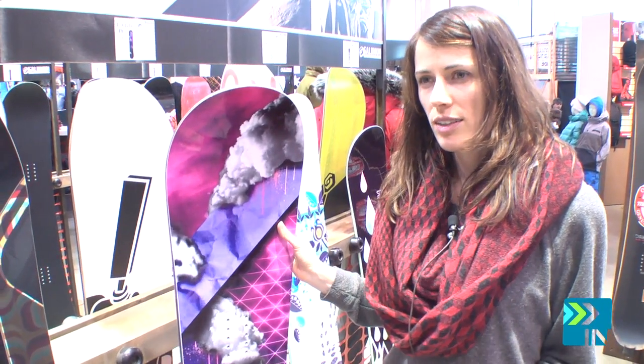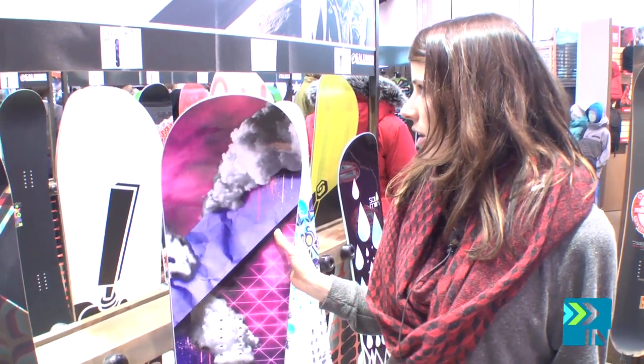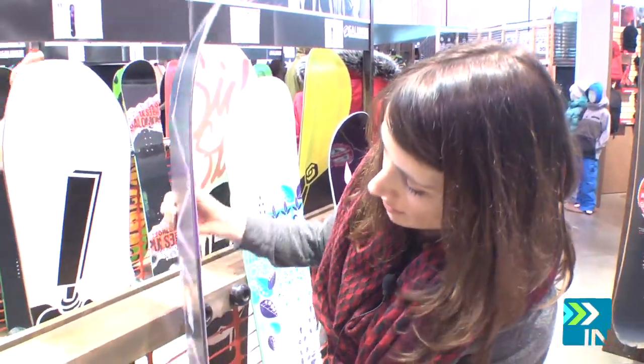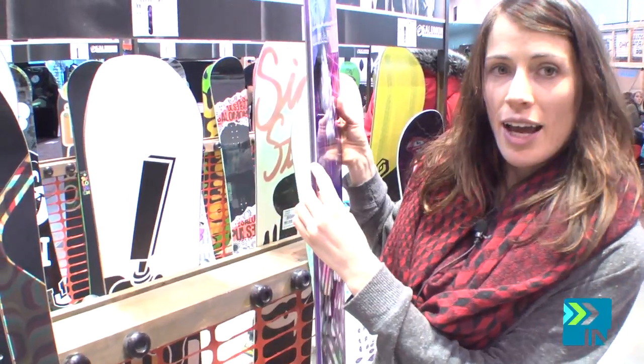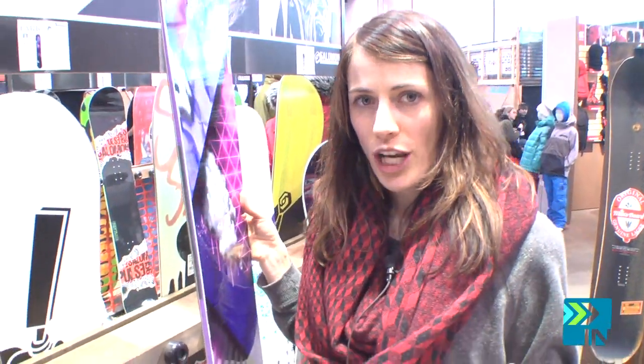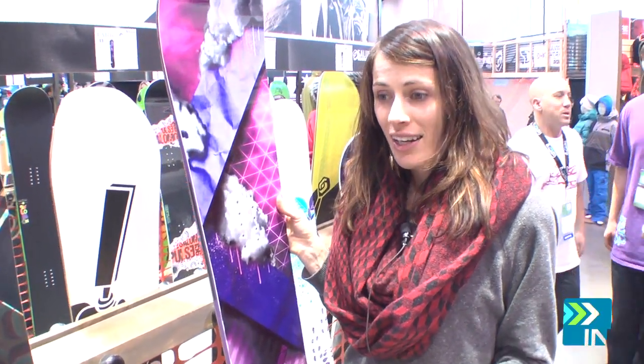Something that's unique to most Salomon boards is they're a very damp feeling. We use something called Royal Rubber Pads, and you can actually see them in the sidewall of the board. Basically what that does is it absorbs the chatter that you can feel in unstable snow conditions, and it softens it so your legs don't get tired as fast and you can have a longer day riding.